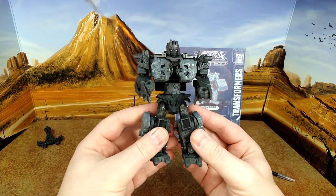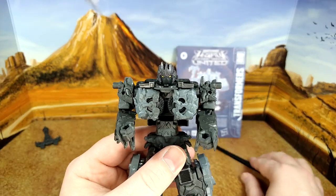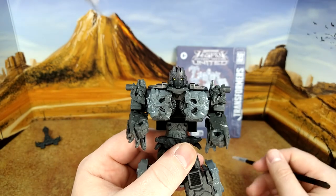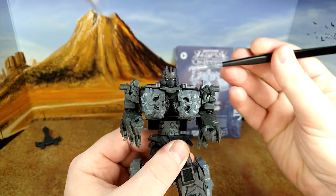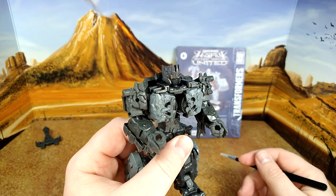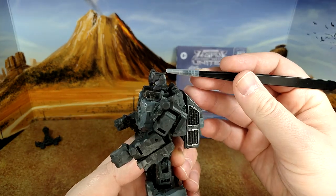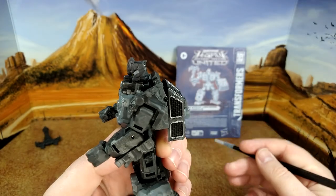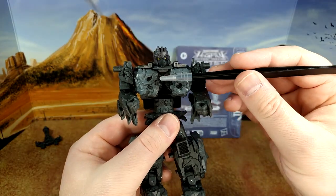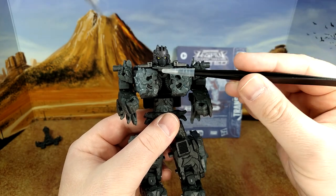Magneus itself looks fantastic. Look at that face sculpt — the golden eyes, that's different, that's sweet. Asymmetrical look, I dig that. Even here the spine is longer on one side. And this is not just the same version reversed; it's two different molds.